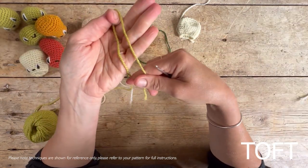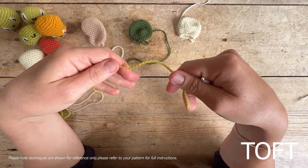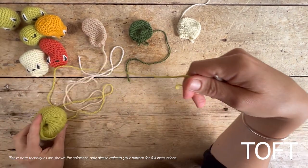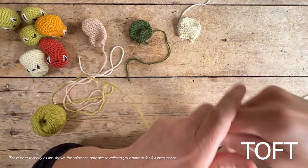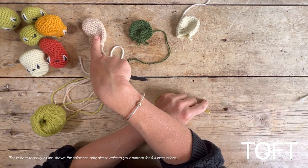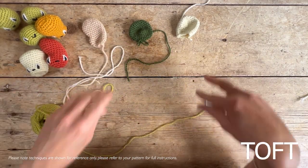What you're going to need is a three millimeter hook to start off with, and your ball of yarn from your kit. If you are a beginner, start with the lightest color because it will be a little bit easier to see your stitches. If you're making peas, start with your lime color; for corn, start with primrose; and for beans, start with oatmeal.